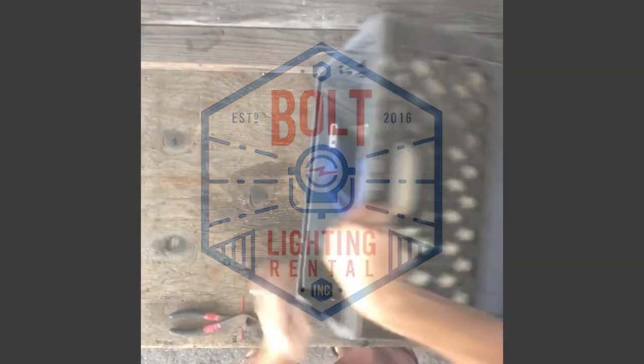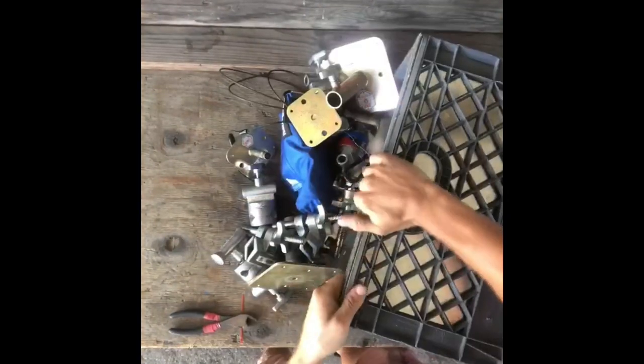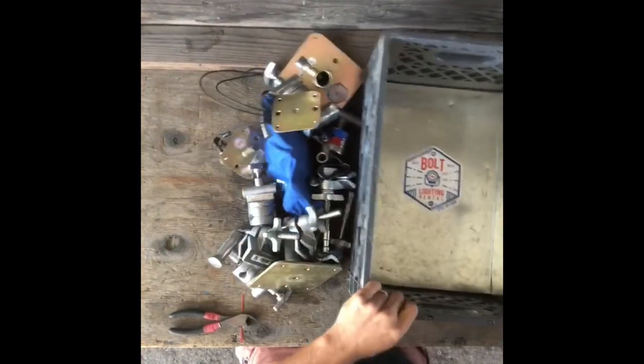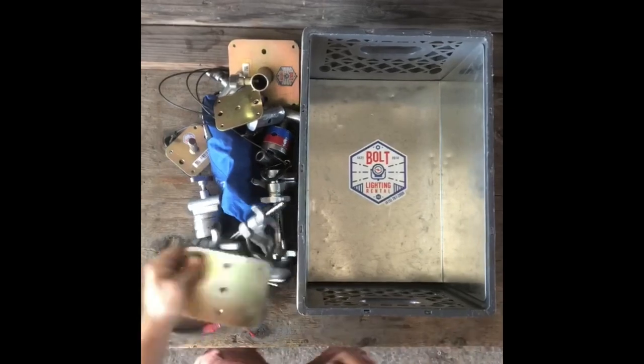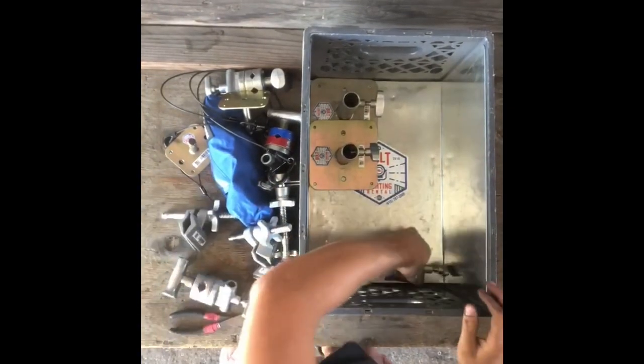Hey there, this is Ryan Thomas with Boltliner Rental. I just wanted to show you how we prep our trucks and kind of the evolution of it. We have this reading crate with some of our standard grip gear in there. This crate is the same every time it goes out, so it has to be fully checked just to make sure everything is in there.